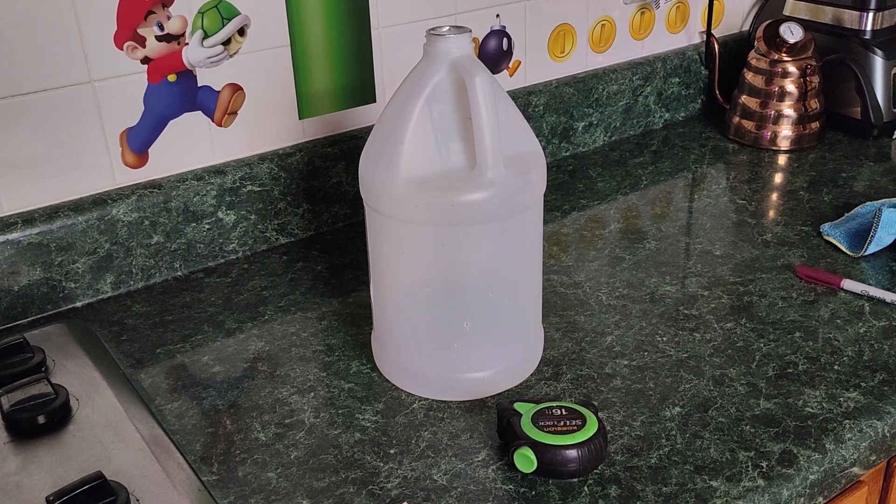Welcome back to the cooking channel. Today we're going to cook methanol. We'll get the obvious out of the way since everybody's going to ask — no, that is not real granite.